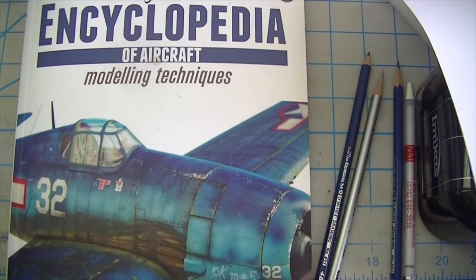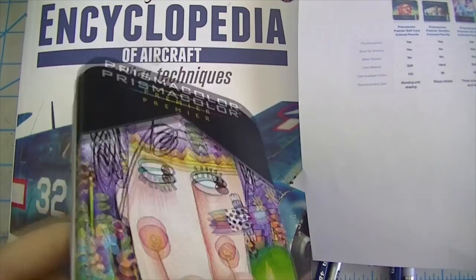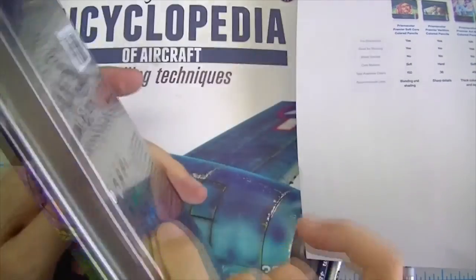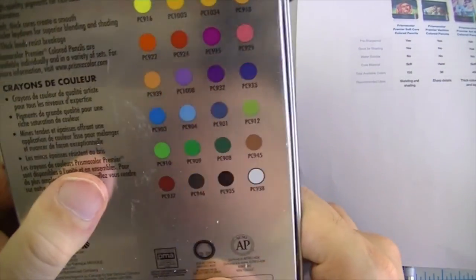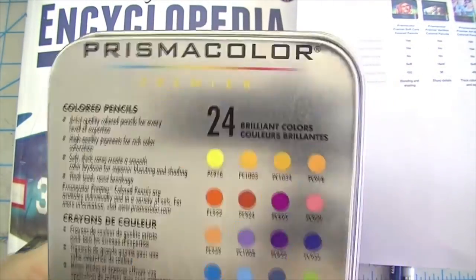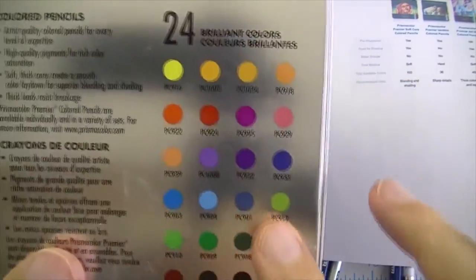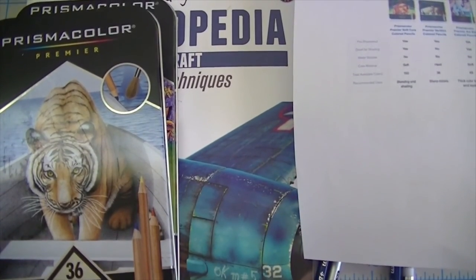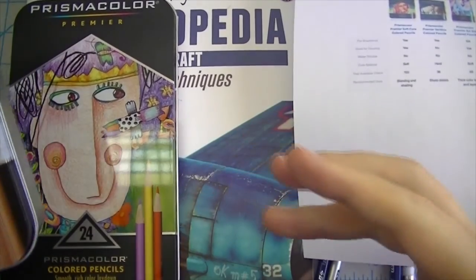First, let's talk about the pencils. What I originally bought are these Prismacolor Premier — soft, thick cores that create smooth color laydown for superior blending and shading. These are all coded PC: PC924, 1008, whatever. When I originally bought that set I thought they were watercolor pencils. I apparently am an idiot and wasn't paying very close attention.